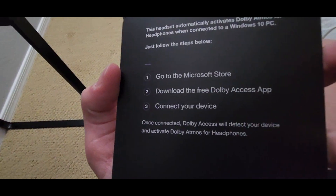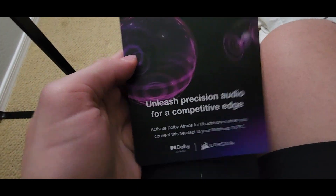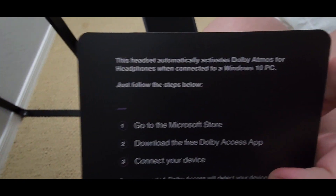There's also a pamphlet about getting the Dolby Access app to work with these headphones, although it does mention Windows 10 and I use Windows 11, so I'm wondering how that's going to work.